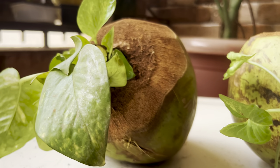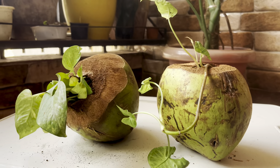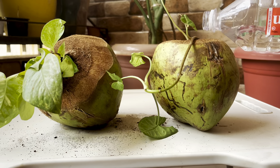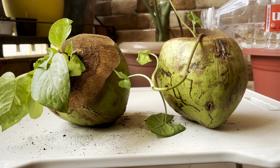And literally with zero cost and such minimum effort, our creative DIY planter is ready along with these two beautiful plants. Let's now water these ones fully. Just look at it — I am literally in love with how beautiful it turned out to be. Both are looking so stunning.